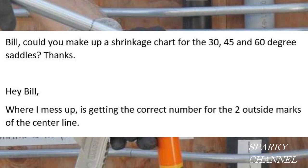Hey, this is Bill for Sparky Channel. I've had a couple of questions come in from viewers about bending EMT. The first one: could you make up a shrinkage chart for the 30, 45, and 60 degree saddles? Yeah, I can do that. In fact, I'll put in a couple more angles as well.